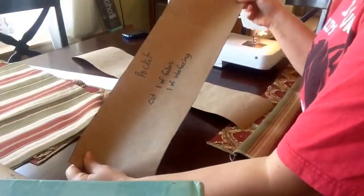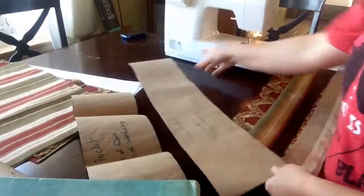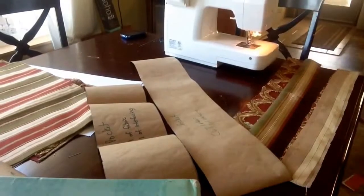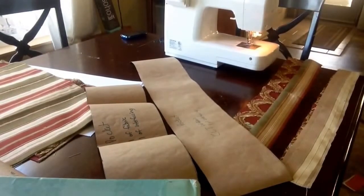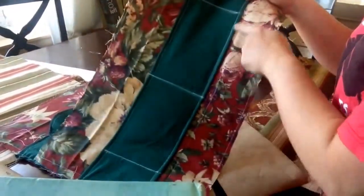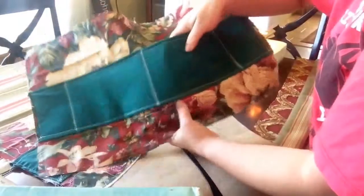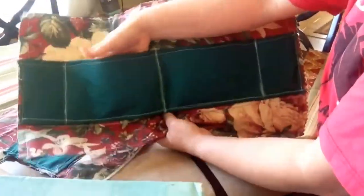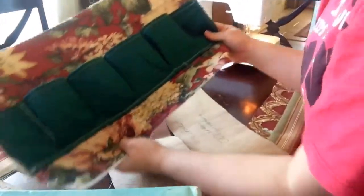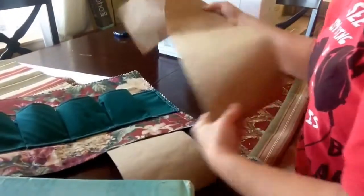Then we've got a pocket pattern that says cut one of fabric and one of interfacing, and another pocket pattern that also says cut one of fabric and one of interfacing — but notice they're two different lengths. The short pocket makes a flat pocket that we sew at the bottom and sew some seams to create a flat pocket. The long pocket pattern makes a pocket that's gathered at the bottom so you can put thick things in it.